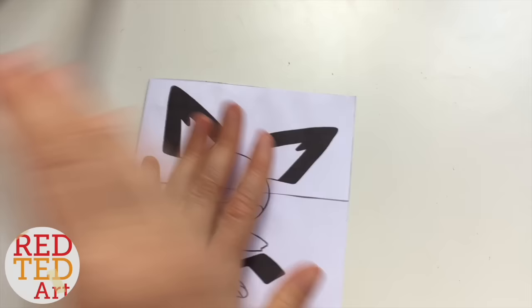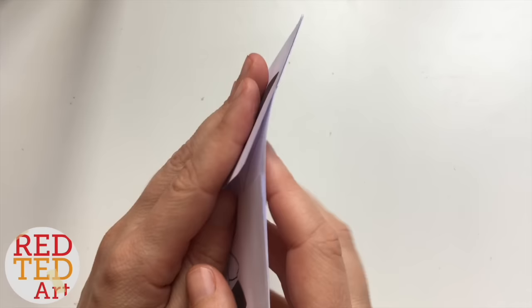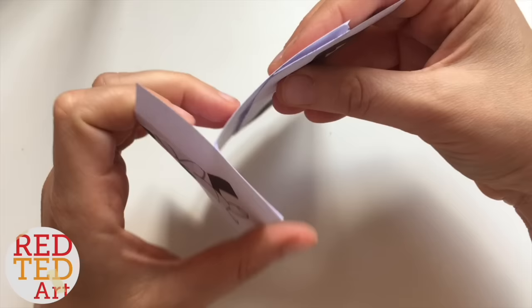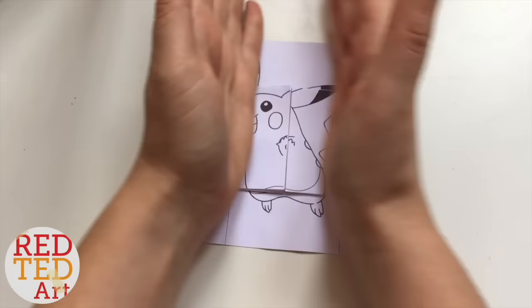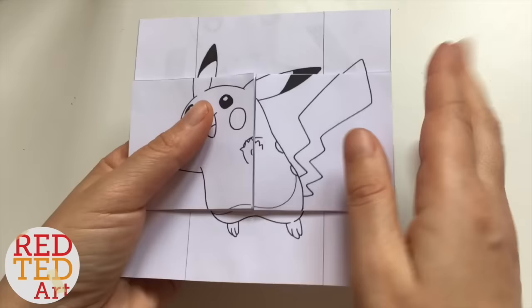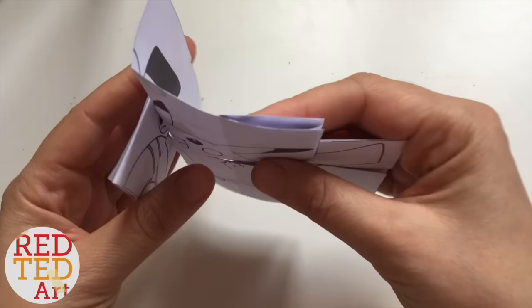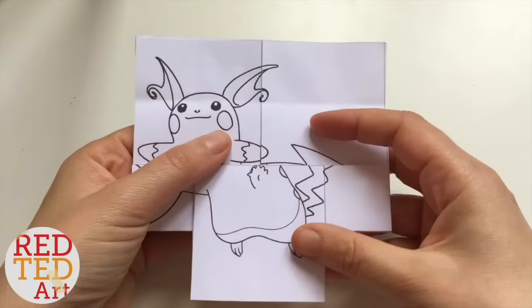Now comes the clever bit — this is the bit that took me a while to figure out. I'm going to flip this open — watch this: flip it, and this back side comes down. Same again — you're going to flip it and this back comes down. So this time you're going to flip it and this back goes behind. And I'm going to flip it and this back goes behind. So this is the intermediate Pikachu — flip, and flip, like that. Now it's time to colour.